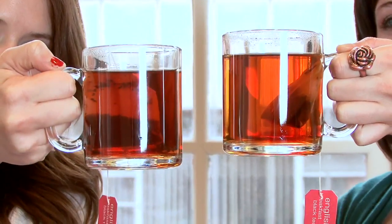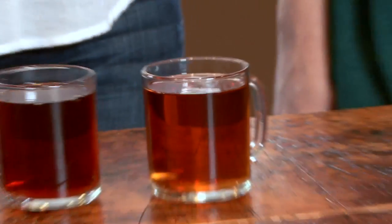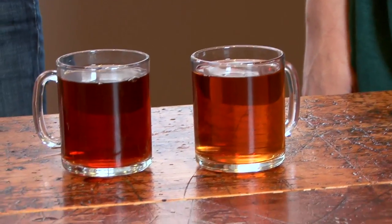Now if we hold the Mevea tea up to the light, you can see it has a clean, clear amber presence. And the standard tap tea compared to it is much cloudier, less appealing. When we taste the two, the tea made with the filtered water system is much cleaner, crisper, and has an enhanced flavor.